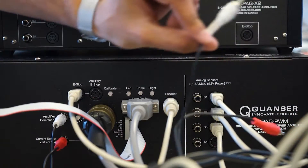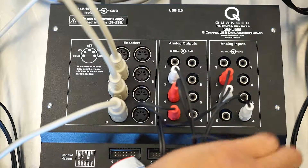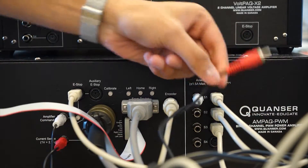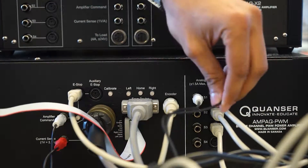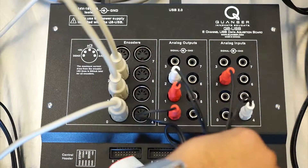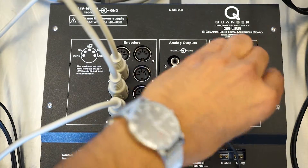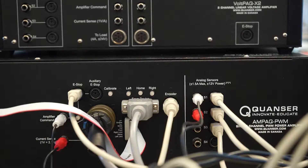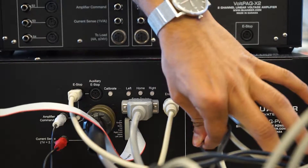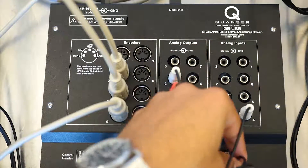Finishing up the amplifier, using one end of an RCA cable, plug into the S1 port and plug the other end into analog input 0. Using another RCA cable, plug one end into S2 and plug the other end into analog input 1 on the DAC. Using the last RCA cable, plug one end into the S3 port on the amplifier, and the other end into analog input 2 on the DAC.